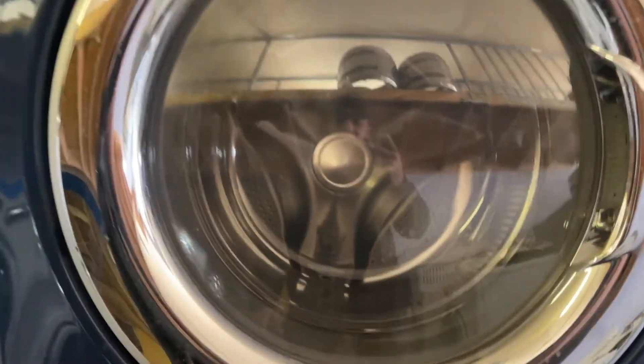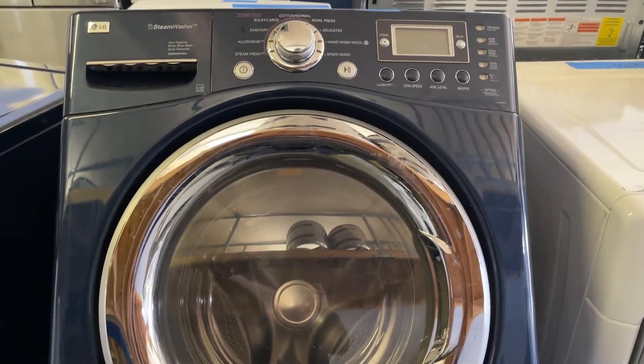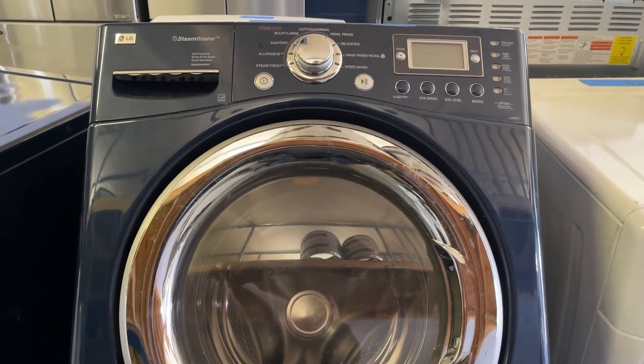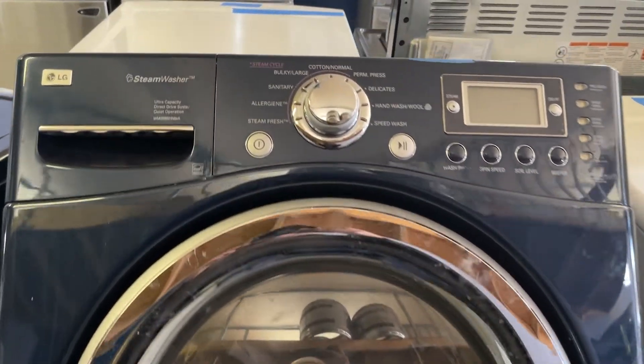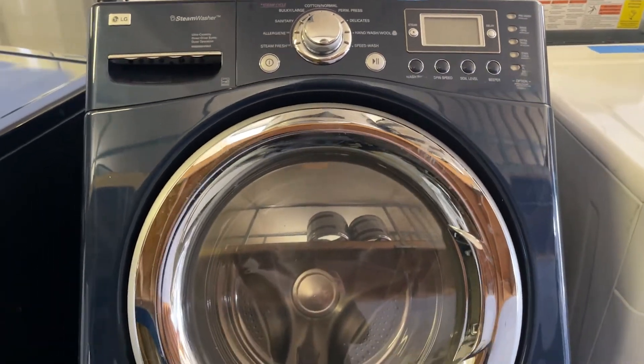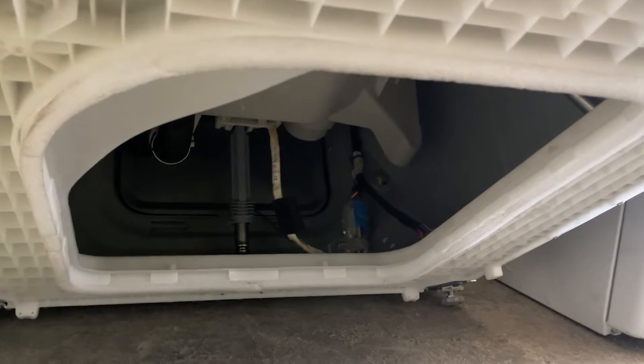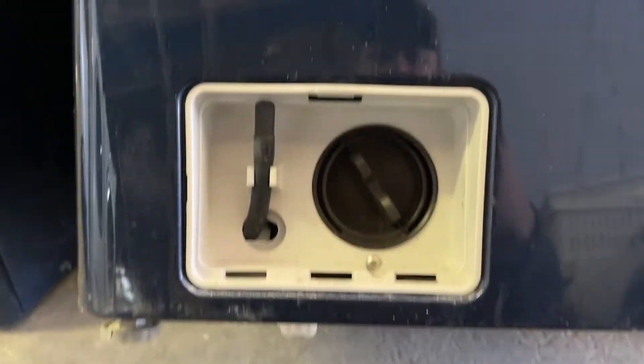So what we're going to do — I'm going to show you how to replace the pumps on these. A lot of people disassemble the whole washer by themselves and that's a long process, so I'm going to teach a quicker way to do that. Most of these front loaders have a gap underneath.